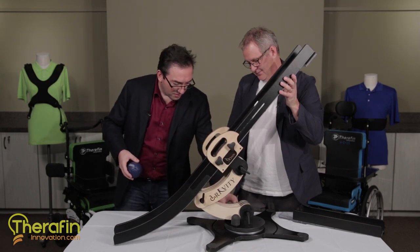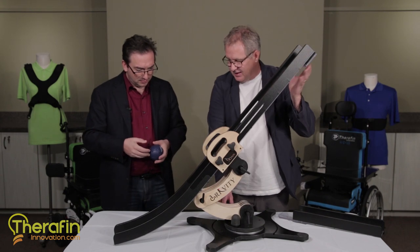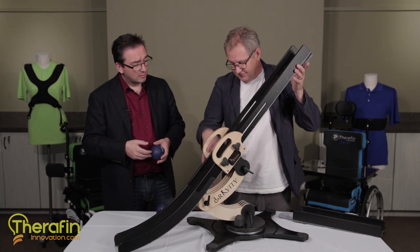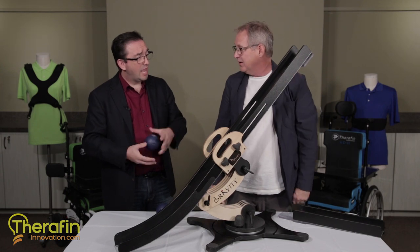This looks pretty easy to work. Yeah, pretty easy to do. The ramp assistant would have the athlete back here. They would aim — say they go there and say that's right where I want it. If the ramp assistant is on this side they just tighten this one and it's ready to go.